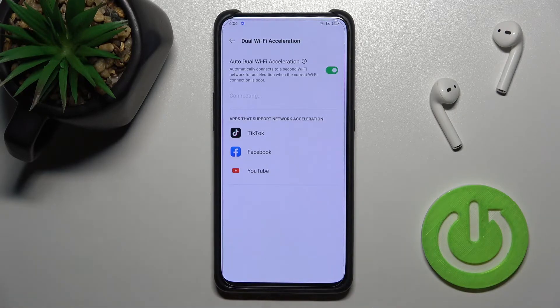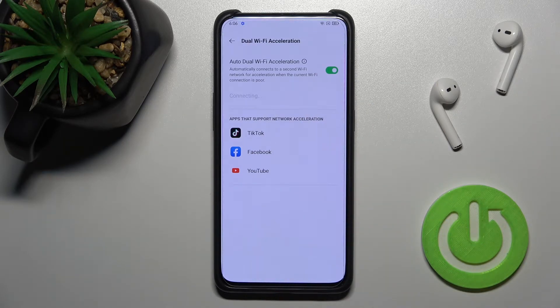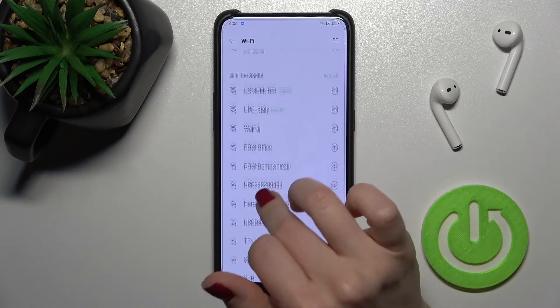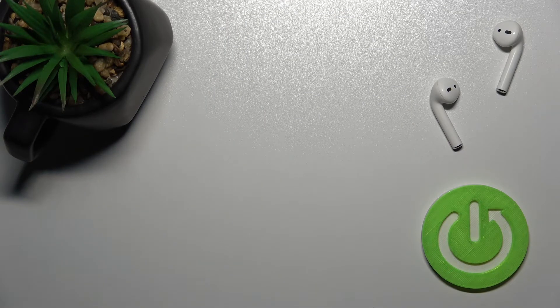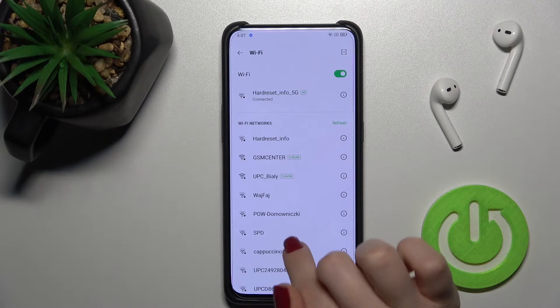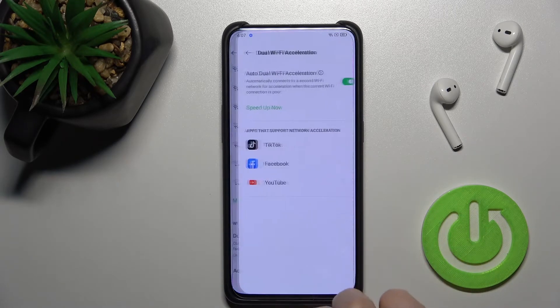Now we should select one more network to connect as the second network. Here, for example, we'll select the second network — I'll just enter the password off screen.